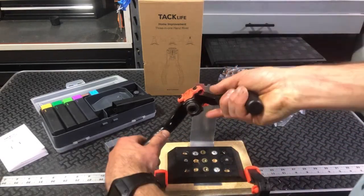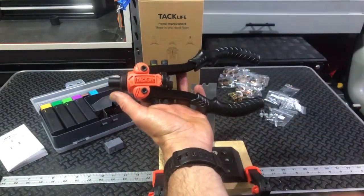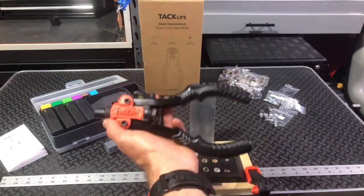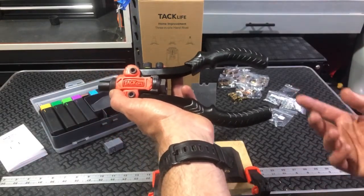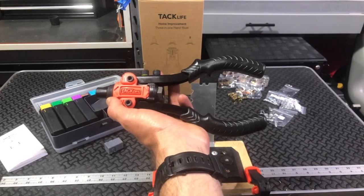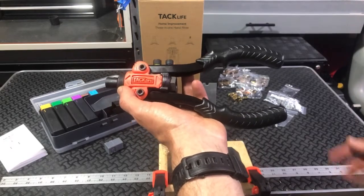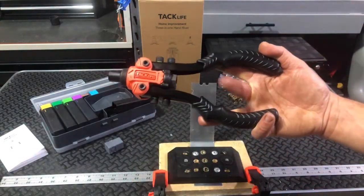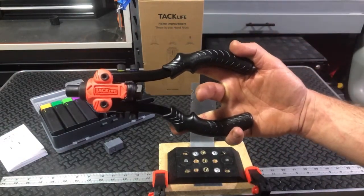That is the reamer tool. This is really soft aluminum, so it's very easy to punch through, which is nice. This is the TacLife 3-in-1 hand rivet tool — that's the last demonstration. I've showed you how to convert it to all the different tools and how to use all of them. It's a nice option to be able to do all three things with one tool. It comes with a really nice case and all the pieces that you need — great option if you need rivets, rivet nuts, or reaming.